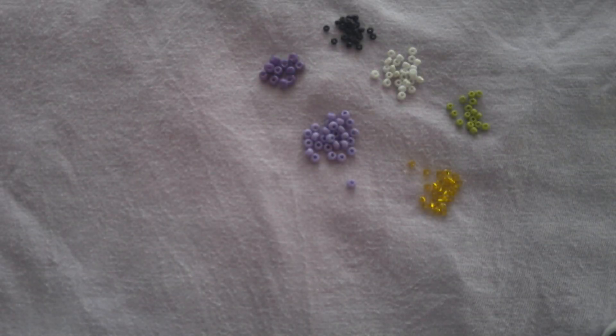For our third bracelet, we are going to need eight dark purple beads, eight light purple, eight black, eight white, eight green, and eight yellow, and that is going to add up to 48 beads in total.